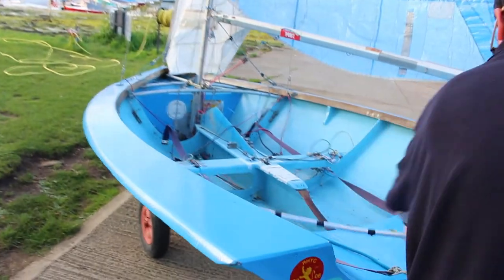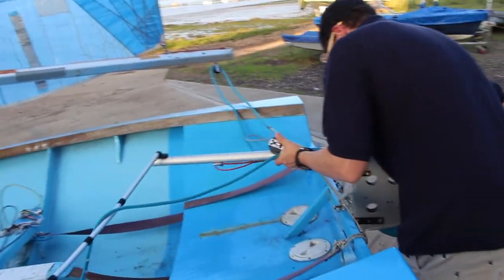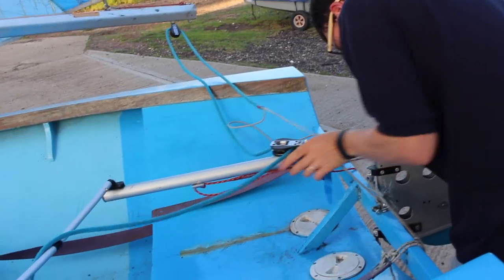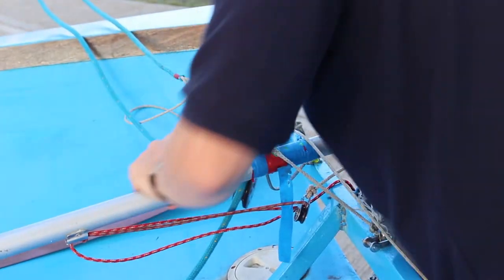Attach the rudder onto the pintles, but make sure the tiller and the extension go under the mainsheet horse. Use the rope provided to attach the rudder stock to the boat as an extra precaution.